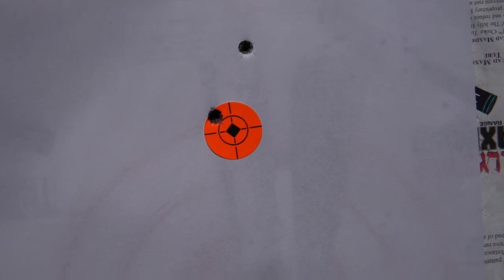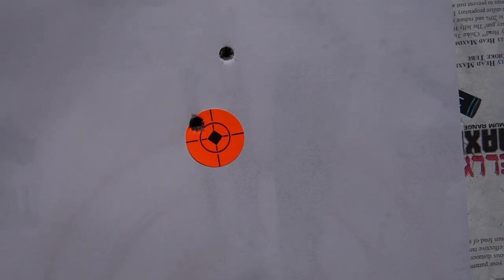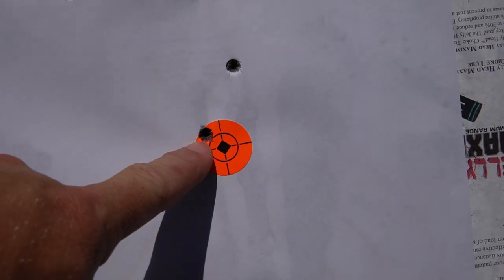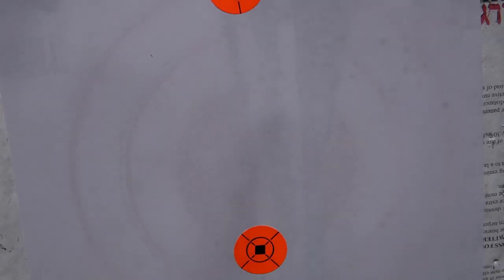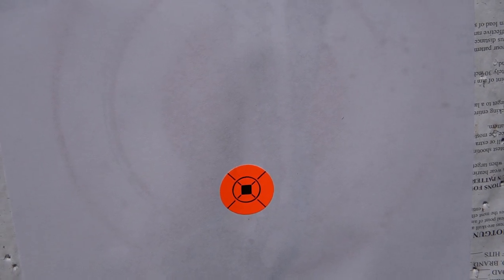All right, this is with that steel case Wolf Ammo. You can see the top one there — a little bit high. Made an adjustment and I'm good there. Now I'm going to use the dot down here and see where those 90 grain TNT land.